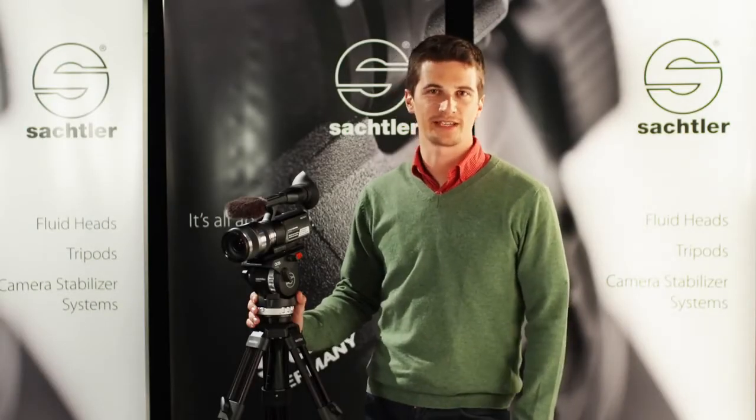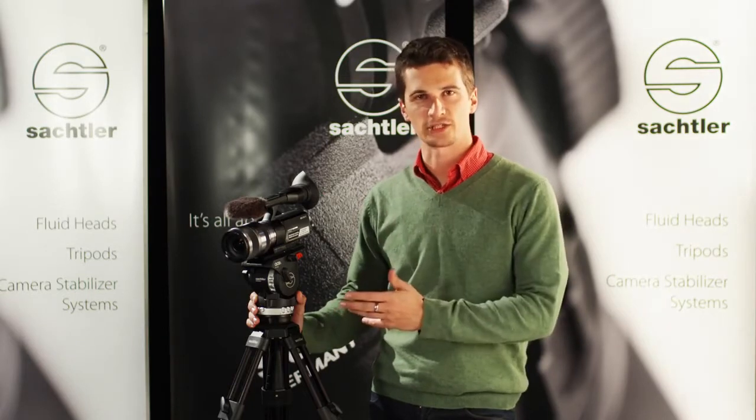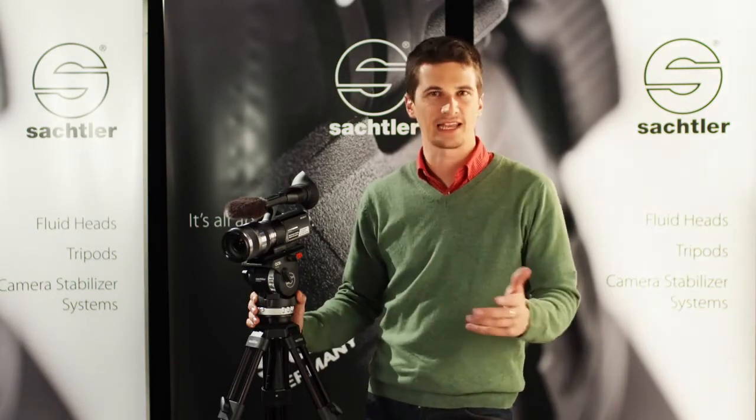Hi, my name is Nino Leitner. I'm a DP and director based in Vienna, Austria. Now we're going to look at the ACE in action — some of the little details that really make it the best in class.